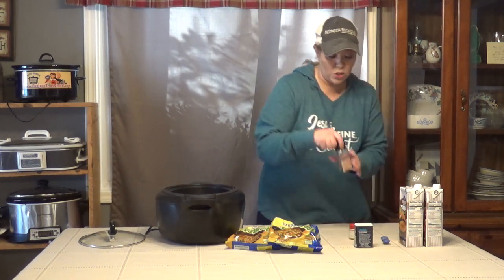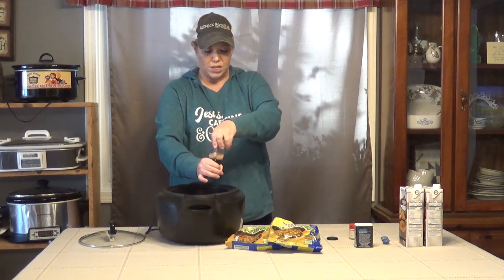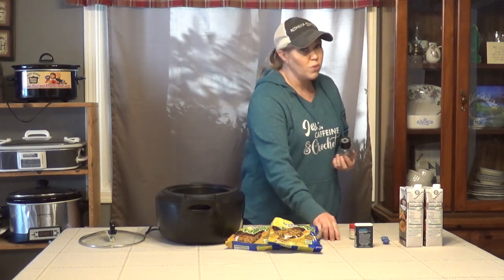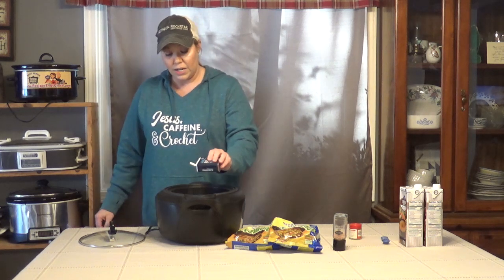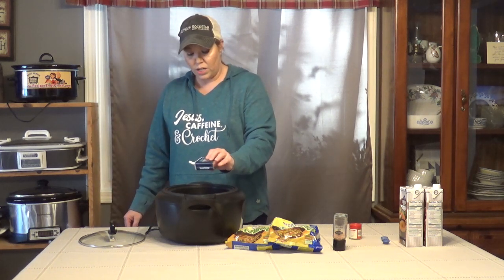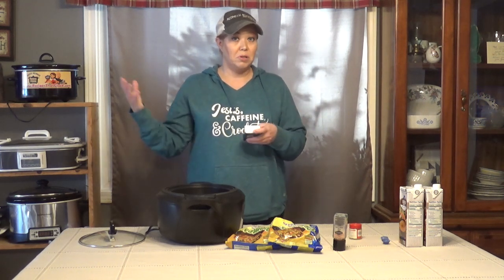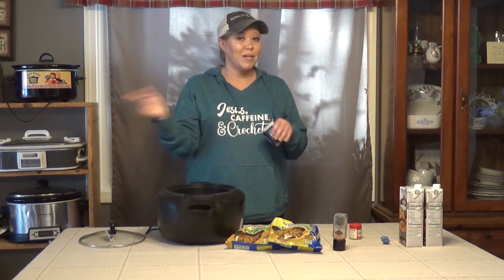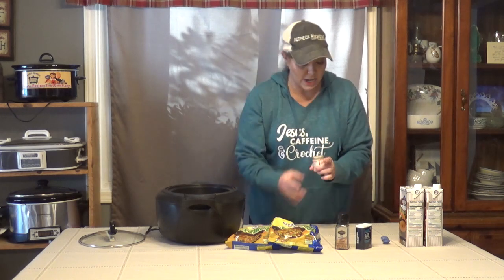I'm going to sprinkle lightly with salt because there's salt in the other ingredients, so we don't want too much. You can always add more salt later if there's not enough. And just a little bit of black pepper. If this were my husband, he would cover it in pepper — he peppers his plate so much it makes me sneeze across the table! I don't deal well with pepper, but he loves it. So do that as your preference.